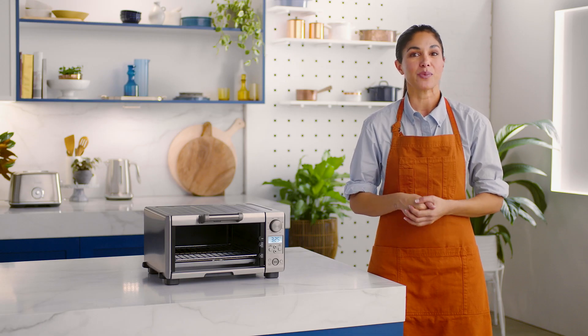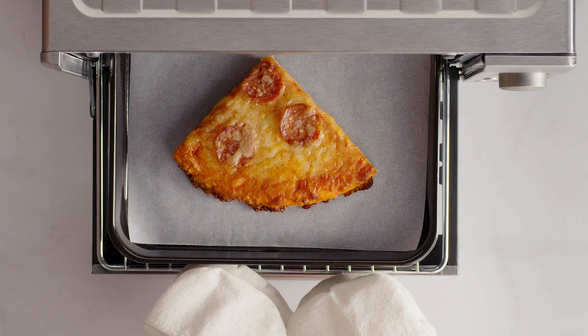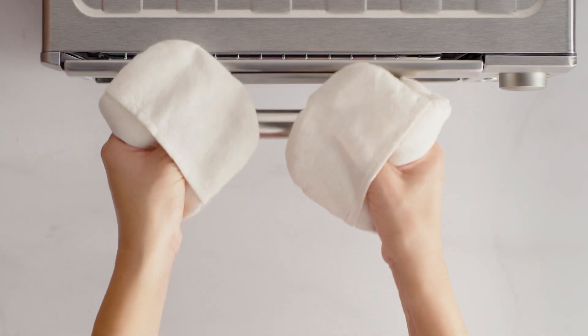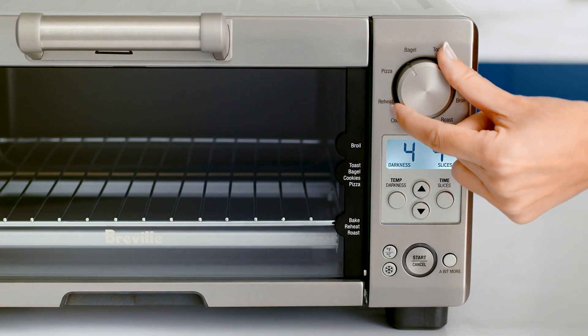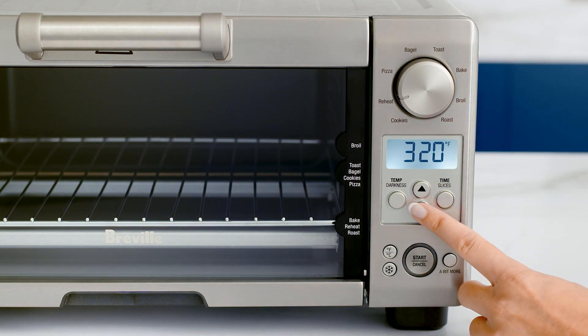To reheat, place your food in one of the included pans or dishes. Center the dish on the wire rack to ensure air flow around the food. Close the oven door and use the function dial to select the reheat function. Select the desired temperature using the up and down arrows.